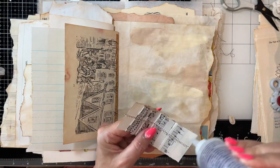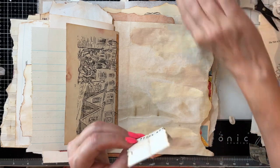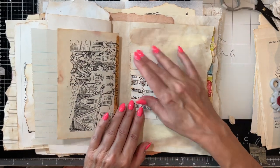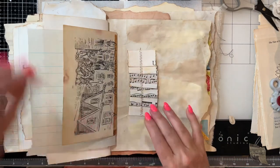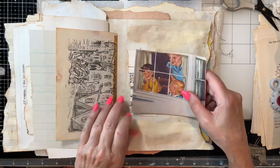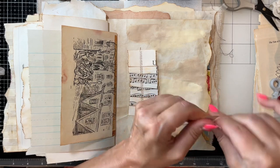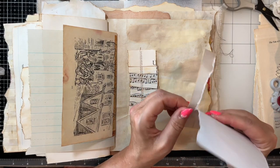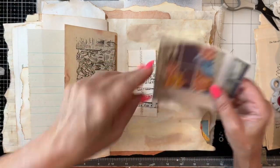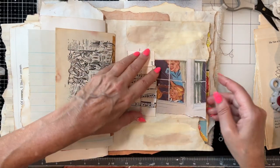I think this is the first journal in a while that I've made without digitals — I mean, these are digitals, but not a kit. I'll come back and do something on the back, and then this will be so cute right there.